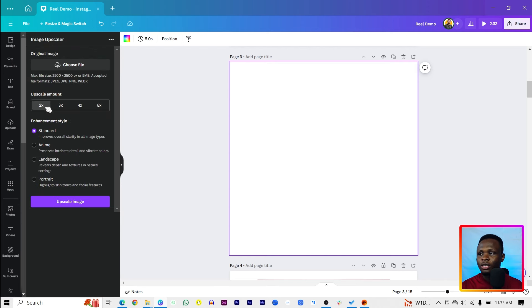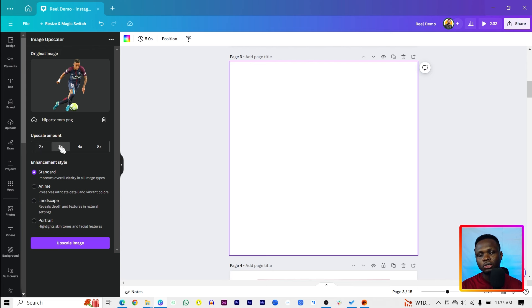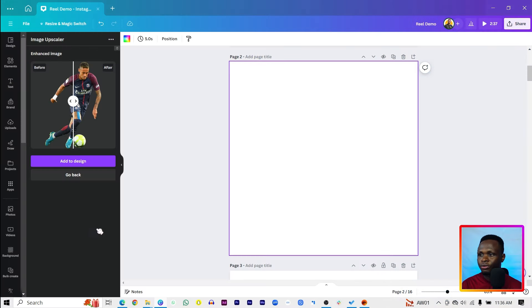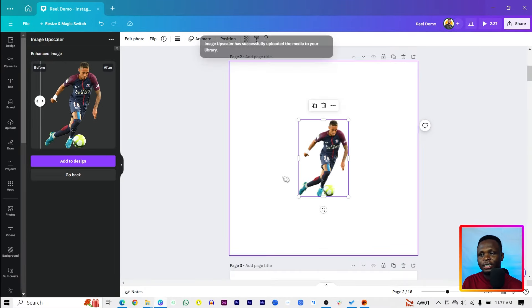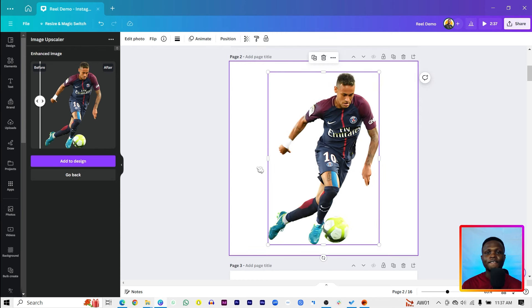We have the Image Upscaler here, and as I mentioned it gives us options: we can add the image, choose the upscale amount, and select an enhancement style. I'll choose a photo, set the upscale to three times, and select the standard style. After upscaling, we can see the before and after — it's really done some work on it. Let's add it to the design, and it looks nicely enhanced.